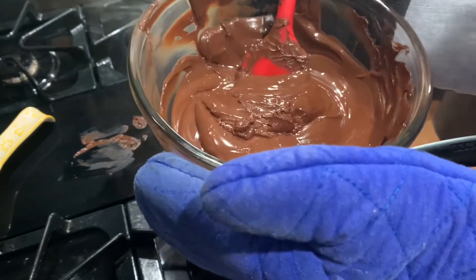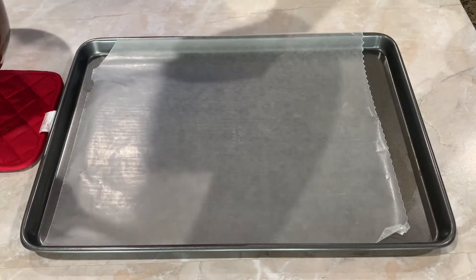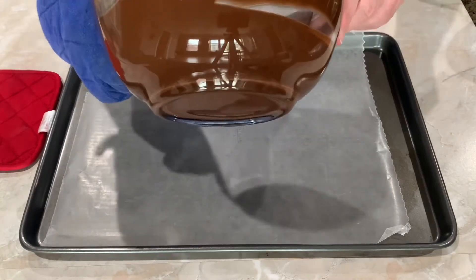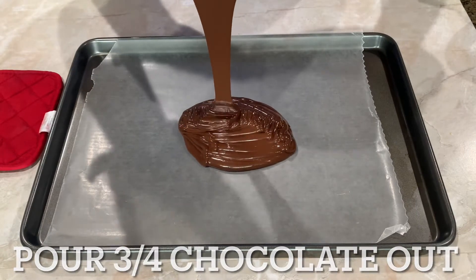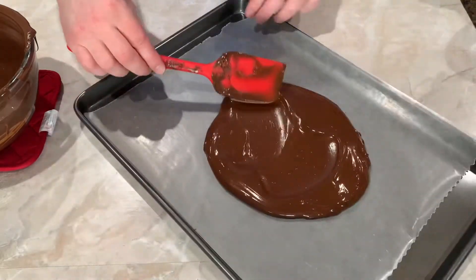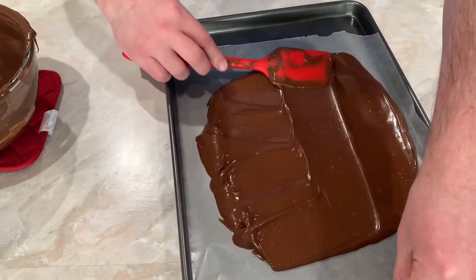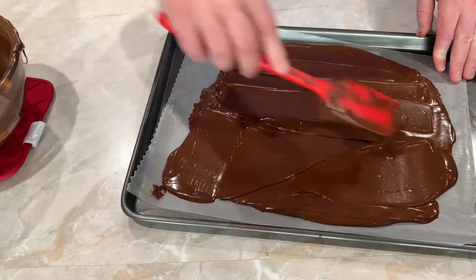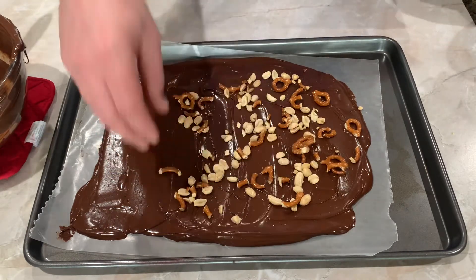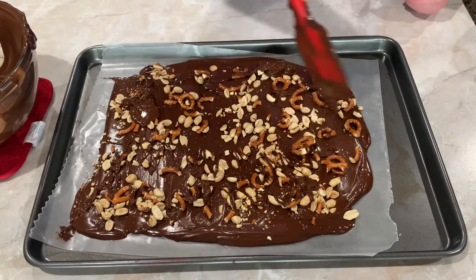Use oven mitts to move your chocolate bowl — you don't want to burn your hands. Go ahead and take your silicone spatula and spread your chocolate out into one thin layer. Evenly distribute your toppings while the chocolate is still melted. Don't forget to add the flakes of sea salt, which will bring out a nice flavor in your pretzel bark — don't worry about using all of it. Using the remaining chocolate and your spatula, drizzle it over your toppings.